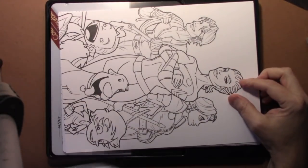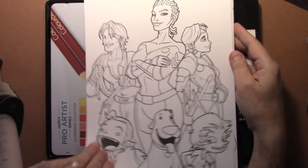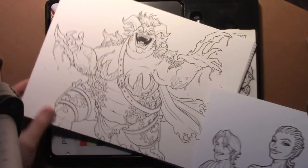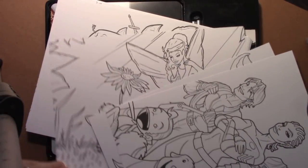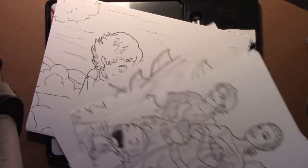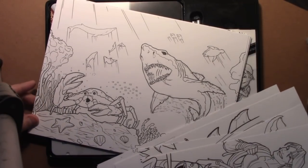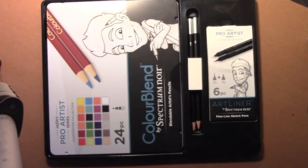Looking forward to digging into those as I start working on today's project. You get this really high quality cardstock — this is not like office paper, this stuff is good and thick and holds up to markers and even watercolor. And look at that, you've also got these beautiful coloring pages created by Jazza himself, showing off his gorgeous artwork. Great for getting up to speed on coloring before you start making your own illustrations — something like 20 of these come with the set.